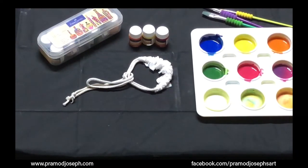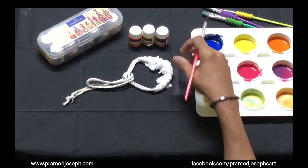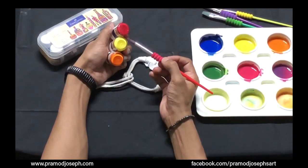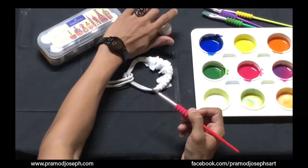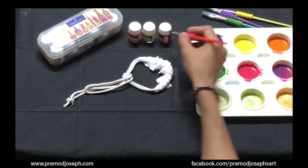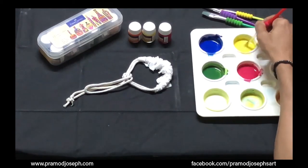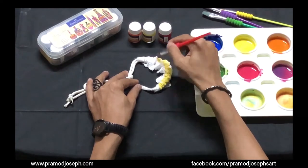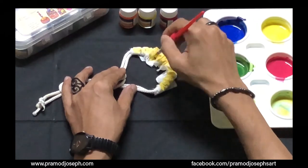I've taken some Faber-Castell fabric colors already mixed in my palette. I'm going to follow a warm color scheme — lemon yellow, orange, and crimson red for the shading on this rope technique. I've already mixed them with a little water. As a first step, apply yellow color on the fabric. Since our fabric is damp, the colors will be able to pass through it easily.